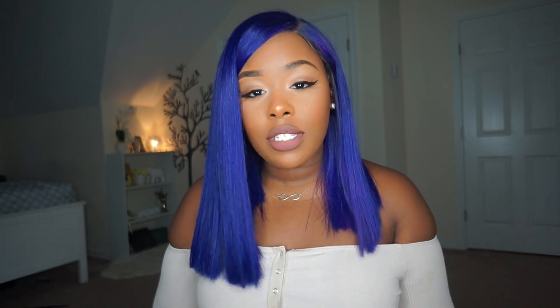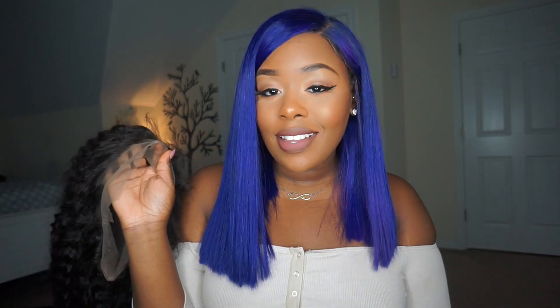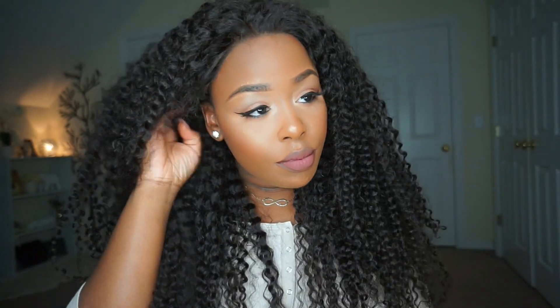I'm going to add some powder, glue the baby hairs down, and come to you guys just like that. Let's see if this one works. I'm kind of nervous because it's my first time with this texture, so I'm hoping that it's a yes. If you're interested in seeing what this looks like, stay tuned and keep on watching!